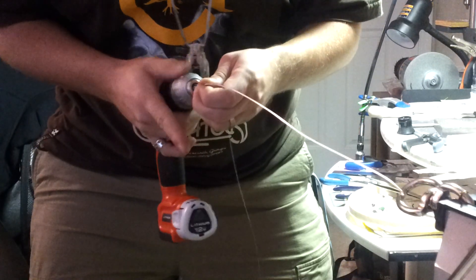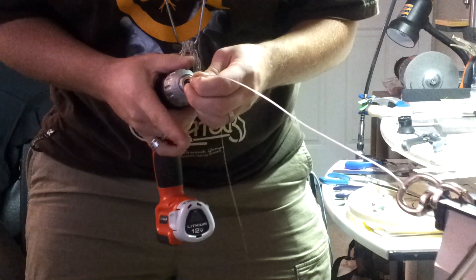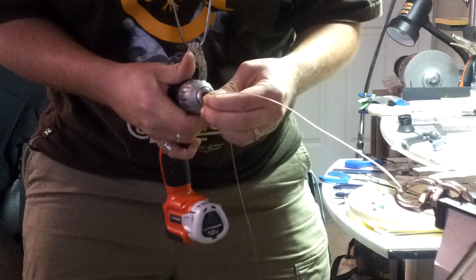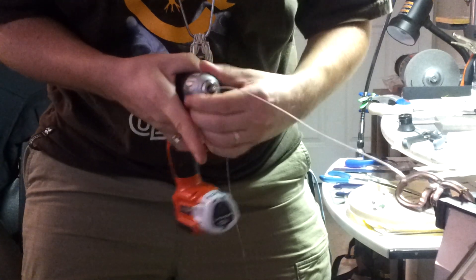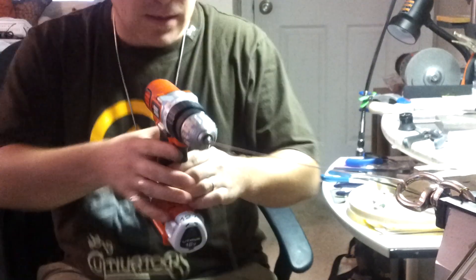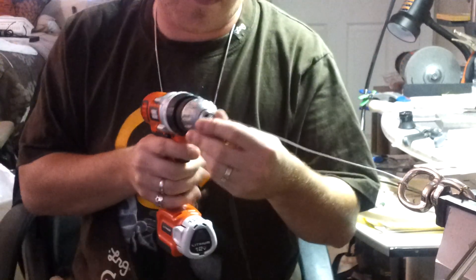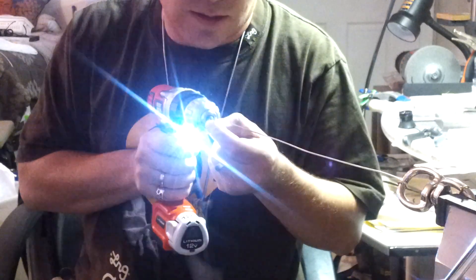So I did the same thing I did before in the previous videos. I started it and I'm just going to insert it into the drill here. Tighten up the chuck. So we'll hopefully be able to see how this works through the camera here. We're going to start off nice and slow.